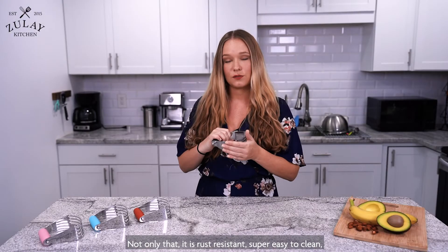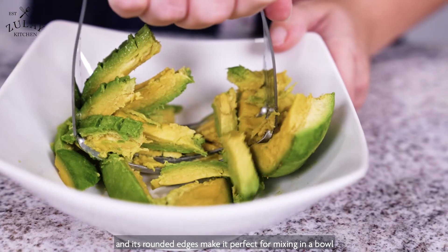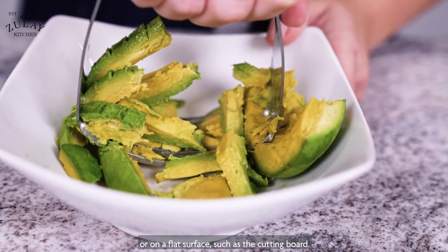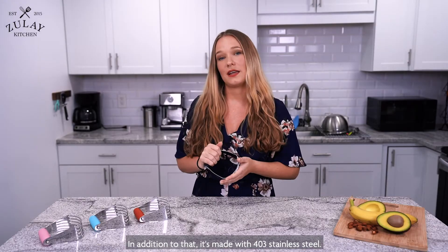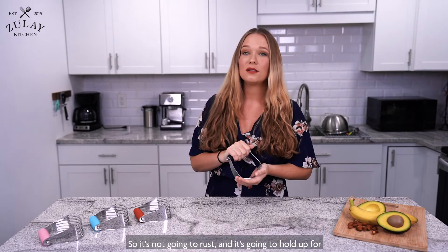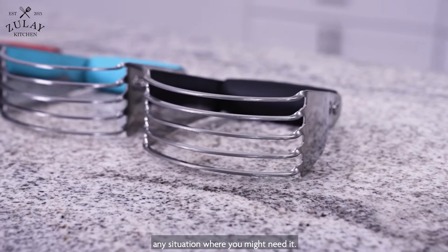Not only that, it is rust resistant, super easy to clean, and its rounded edges make it perfect for mixing in a bowl or on a flat surface such as a cutting board. In addition to that, it's made with 403 stainless steel so it's not going to rust and it's going to hold up for any situation where you might need it.